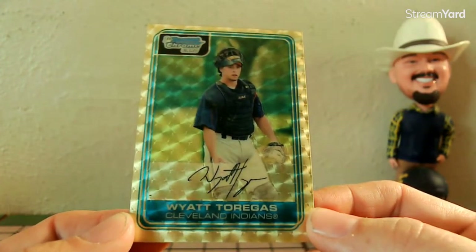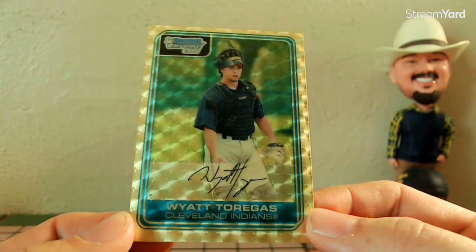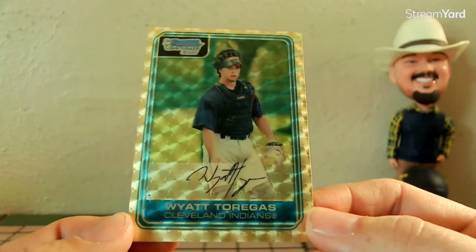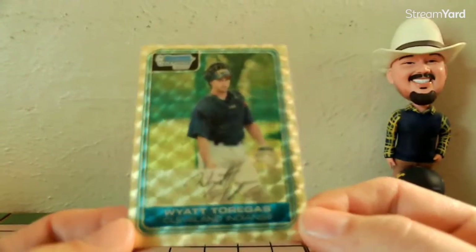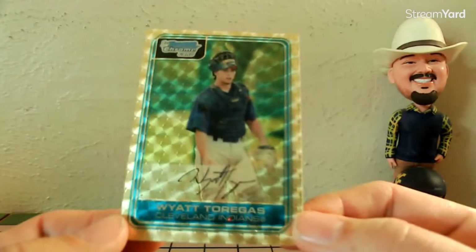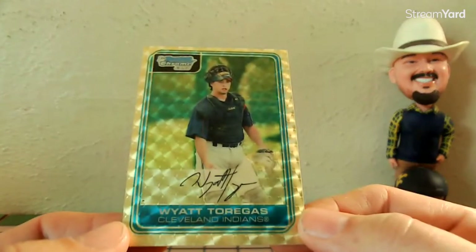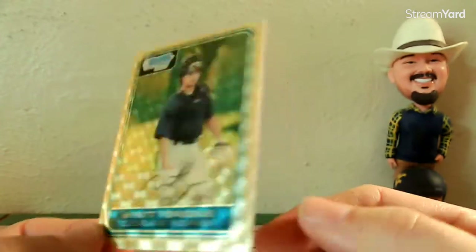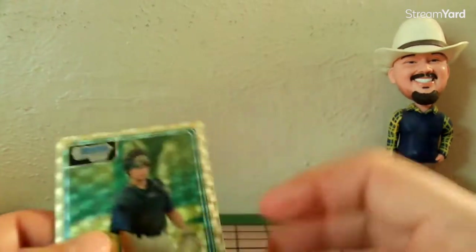All I hear repeatedly is how great superfractors are, how much people love them — 'I don't want just any one-of-one, I want a superfractor.' Why? I mean, sure, it's got a cool little pattern design that moves around a little bit. It kind of looks like that very first year of Fleer Metal and some of the backgrounds they had with the football set — I think they had a baseball set similar. But what is it? Why do people love these so much?